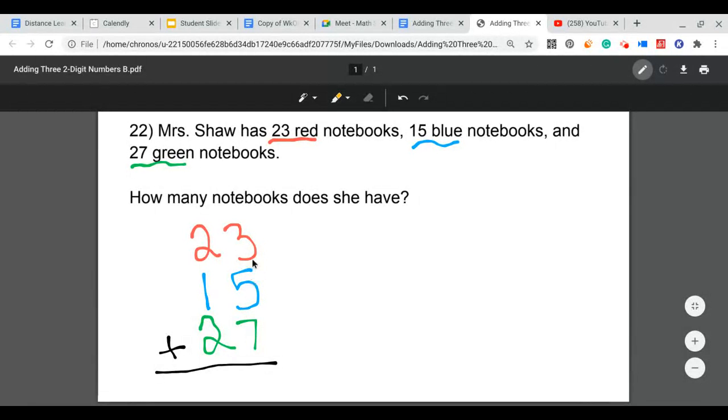We add our ones column first. The digits in the ones column are 3, 5, and 7. Starting with the highest, 7, I count up 5 more: 8, 9, 10, 11, 12, then 3 more: 13, 14, 15. So 7 plus 5 plus 3 equals 15. I can't put 15 in the ones column, so I put the 5 in the ones column and carry the 1 over to the tens column.